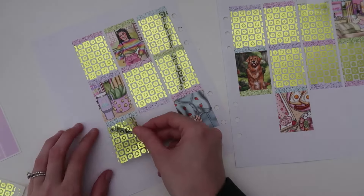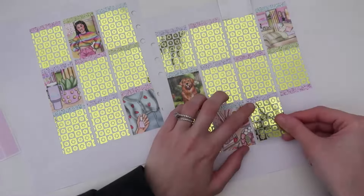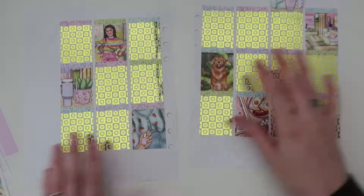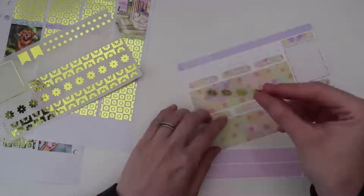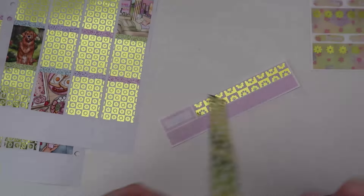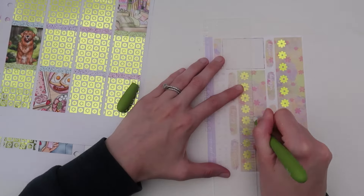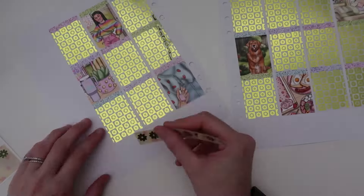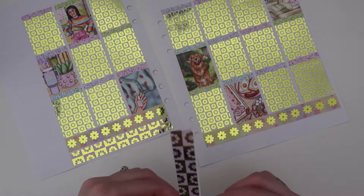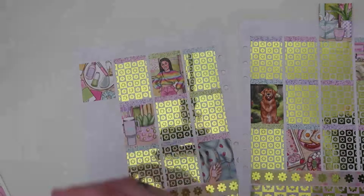I thought the Lemongrass would be really pretty with this kit because the colors are already kind of lighter — a light pink, a light green, a light blue, a light purple. But the Lemongrass kind of brings out the spring vibes and if I can get any opportunity to use a Lemongrass foil, I'm going to. I did need an extender on Saturday, so I got to use an extra full box, which is always so nice because there are literally so many cute full boxes in this kit. I used the bundle for the underlays, the overlays, the bottom washi, and the headers.